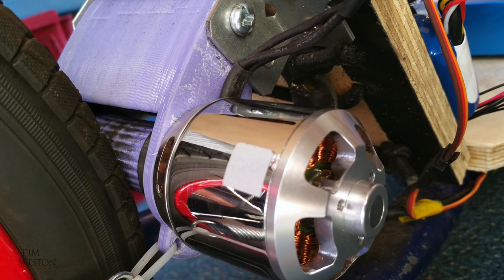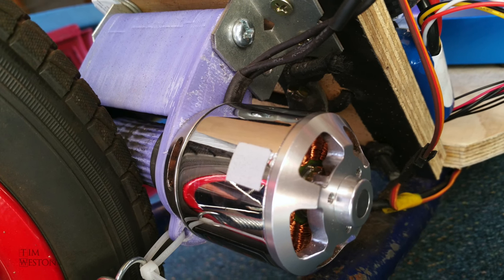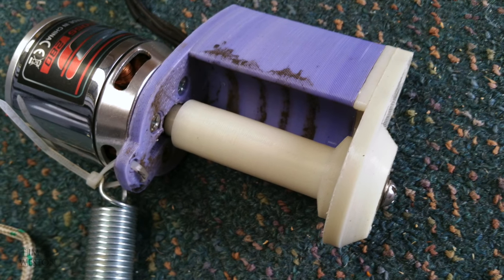The motor I chose was a Termogy Aerodrive series — you can find the details below in the description. This motor was a 280 kV motor, which was perfect for the direct drive I was using. I was after the slowest turning motor per volt I could find.